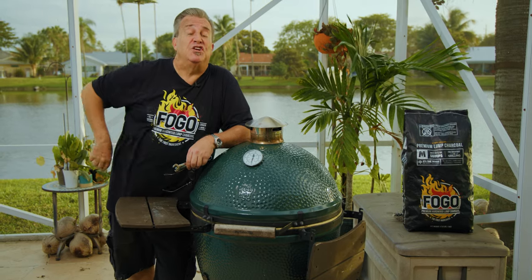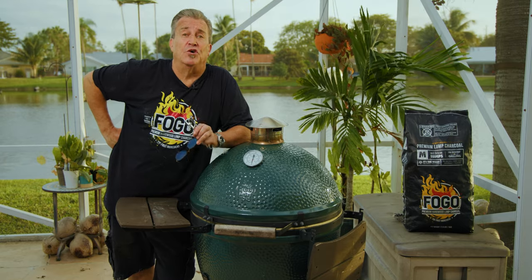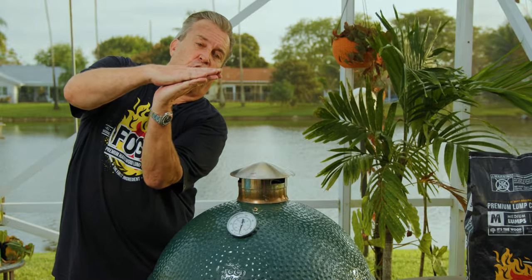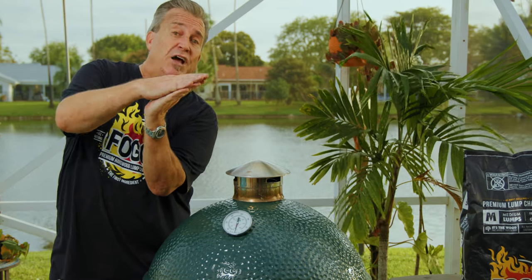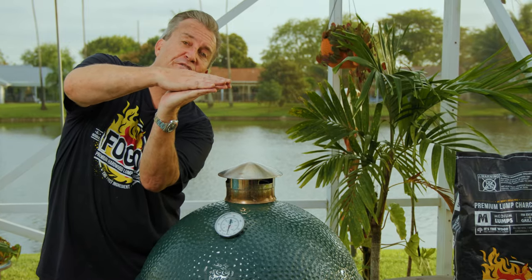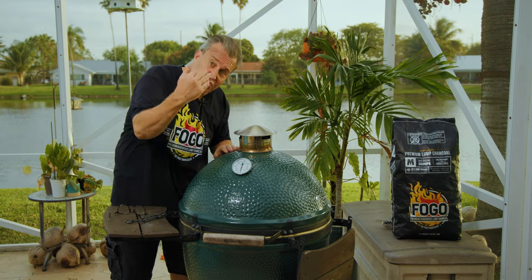Number five is to check for an overbite, an underbite, or an air gap — all three are really bad. An overbite means the dome sticks out in the front further than the bottom, creating an air gap that won't allow for good cooking. An underbite means the dome closes but doesn't reach all the way to the front of the base. You want to make sure they're matching up beautifully.